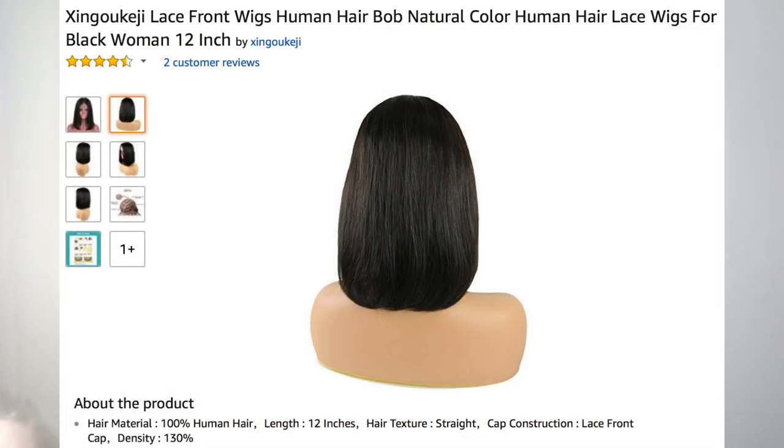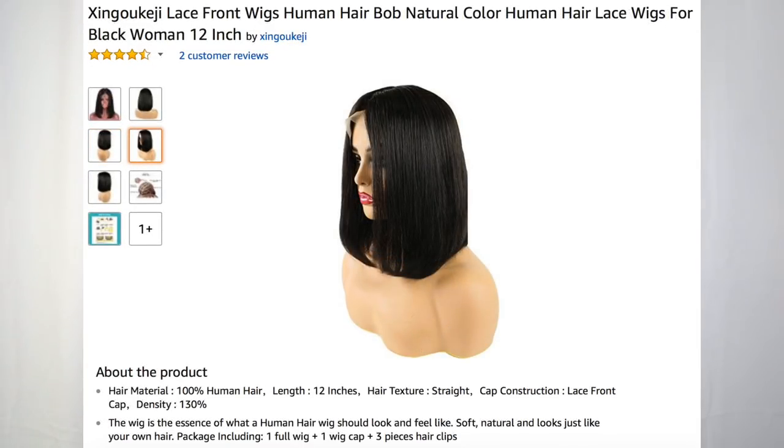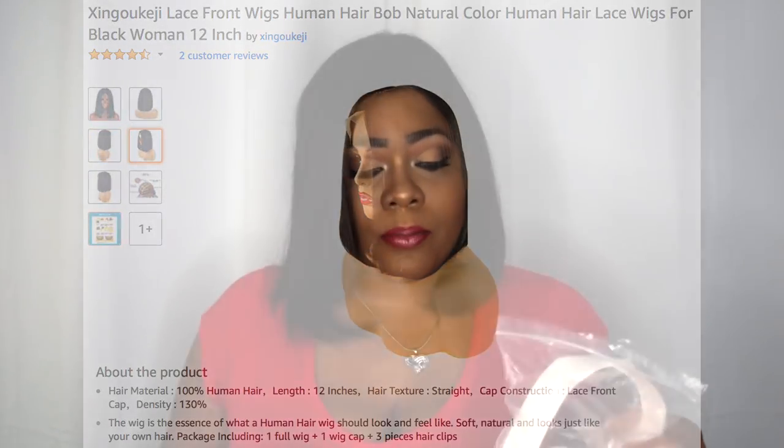I do like the fact that they tried with this mesh wig cap, but I don't really wear those. This wig was supposed to be a lace front wig, human hair bob, natural color, human hair lace wig for black women, 12 inches — that's what it says on the packaging. Not impressed. The hair is a little thin for me; it is, I guess, more realistic if you were to relax hair for an African-American woman, but it's still on the thin side for me.